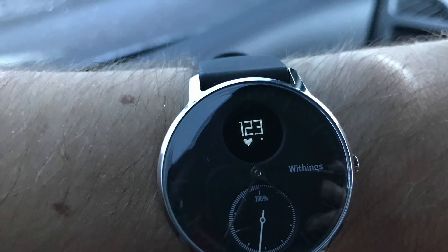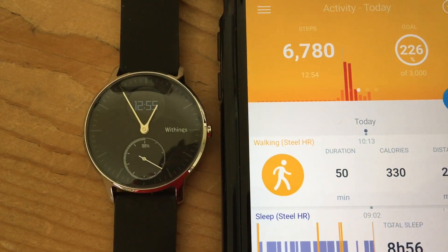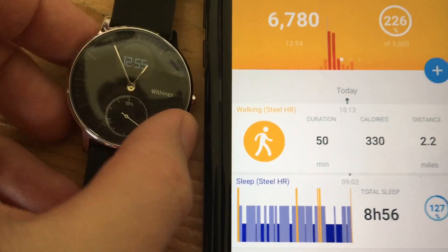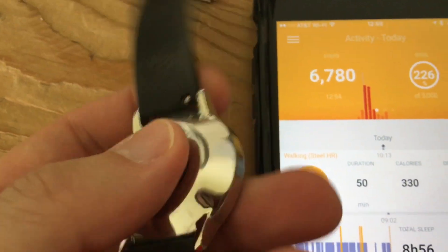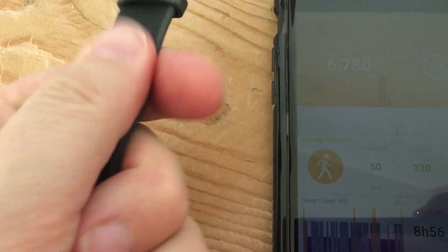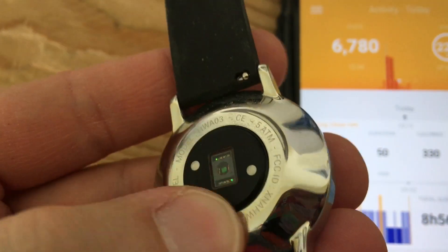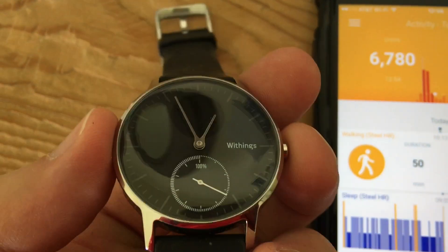And now my review 30 days later. Here's a follow-up review of the Withings Steel HR. After one month, durability's pretty great. The band does collect some lint here and there, but the watch face still looks great. No issues hardware-wise.